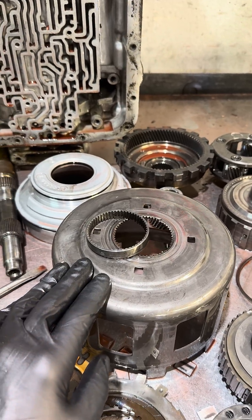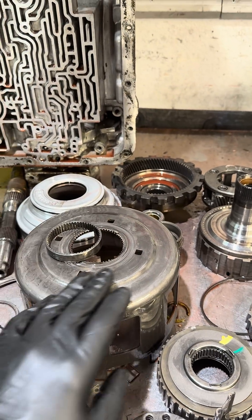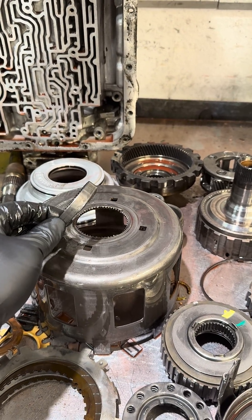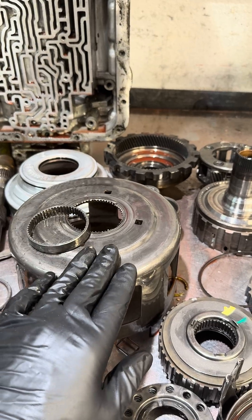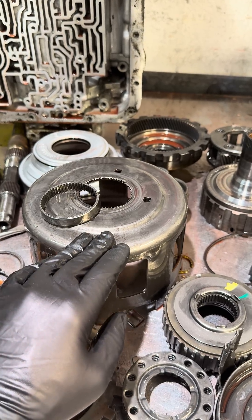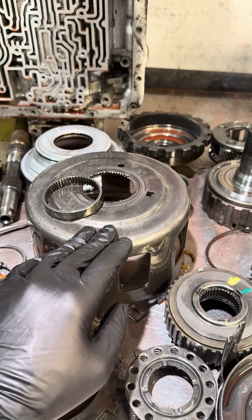The metallurgy in these things is just really, really bad, and so we see a lot of fracturing, a lot of decapitation of the head or neck relative to the body of the sun shell. And that's what happened here. Whenever this occurs in your transmission, you'll lose reverse, second, and fourth gear. You will only have first and third.